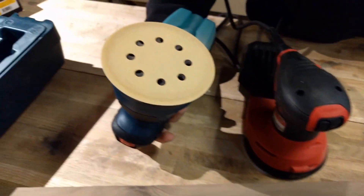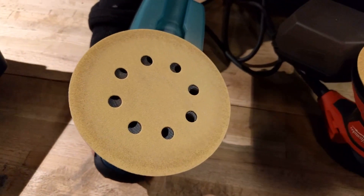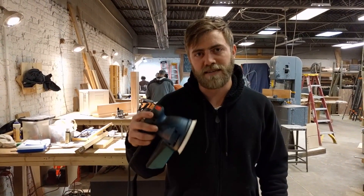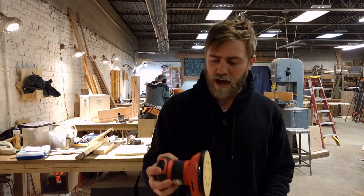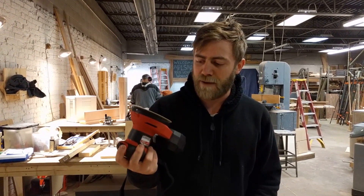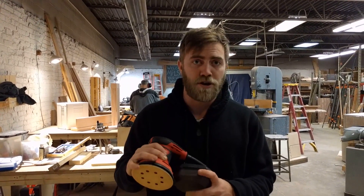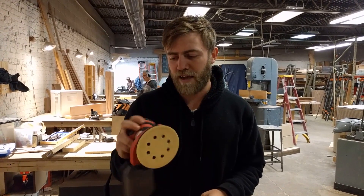Very similar tools though — I'm happy with each; hard to pick between the two. In conclusion, the dust collection doesn't seem to be quite as good for the Bosch, and it's a little bit less power — 2.5 amps versus the 3 amps on the Milwaukee. Being that they're exactly the same price, get that extra half an amp of power and the slightly simpler dust collection setup — I think you'll be happier. Both good tools, but Milwaukee wins out.